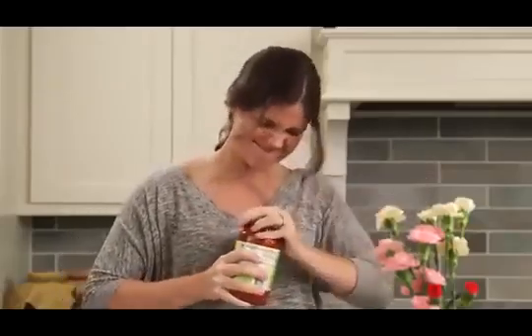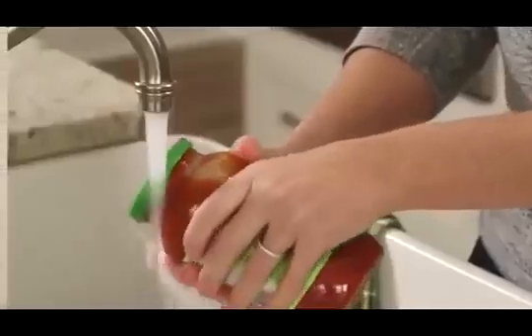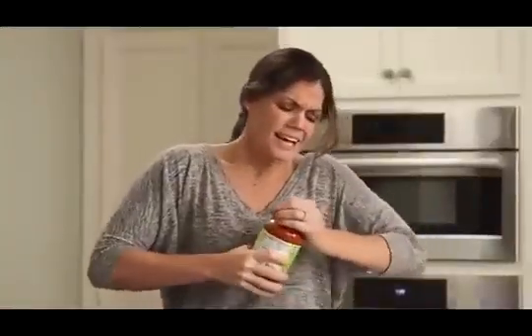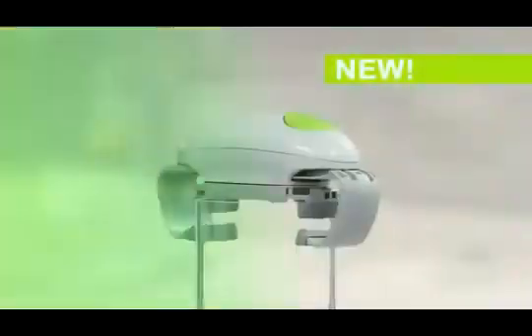How do you open tough jar lids? Do you try this one? Or this one? Or how about this one? Honey! This is the future. Shouldn't there be a robot for this by now? There is!